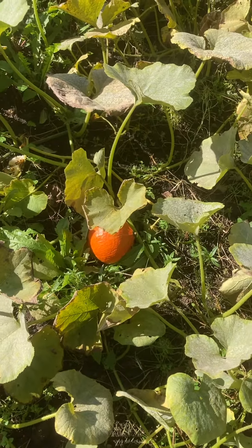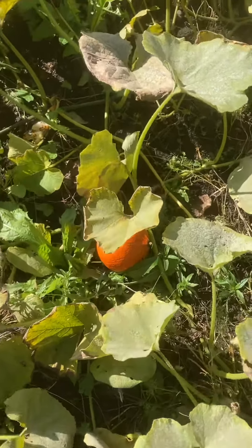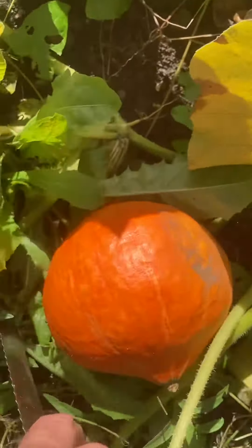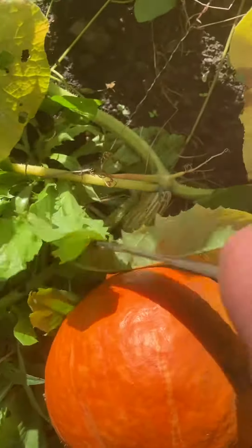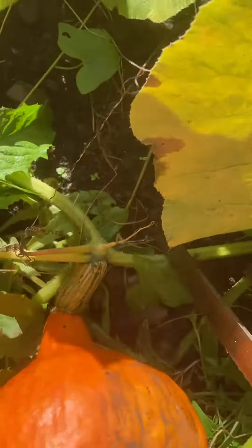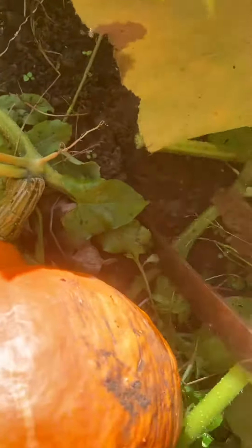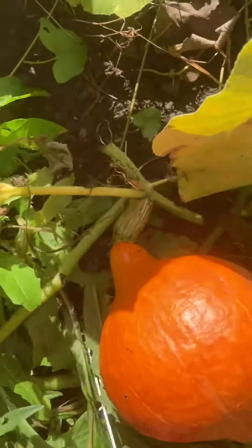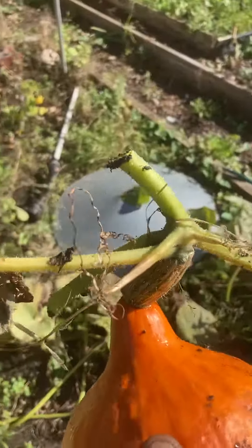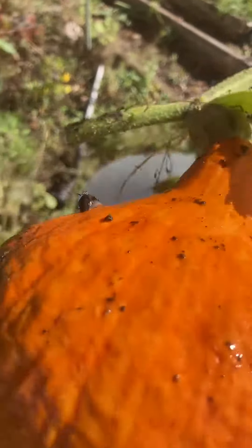I'm starting to harvest the Kuri Kuri Japanese squash. These will be stored all winter, and the best way I find of doing it is to check the stalks — looking nicely dried — and I leave a little bit of the stem on, so I'm cutting it so it looks like that, and that will dry really nicely.